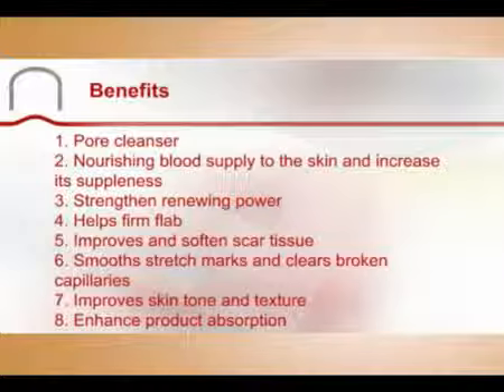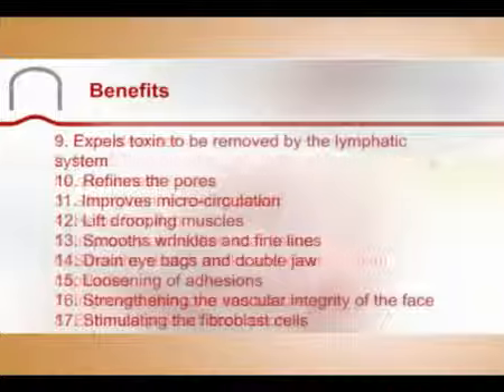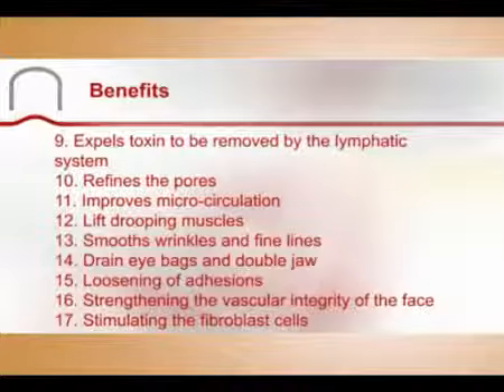The cups help firm flab, improve and soften scar tissue, smooth stretch marks, and clear broken capillaries. They improve skin tone and texture by gently stretching the fibroblast cells, stimulating them to produce better quality and quantity of natural collagen and elastin. They also enhance product absorption and expel toxins to be removed by the lymphatic system.